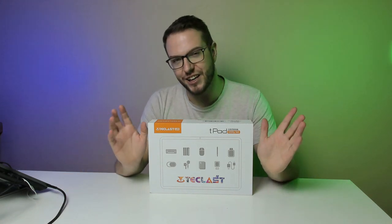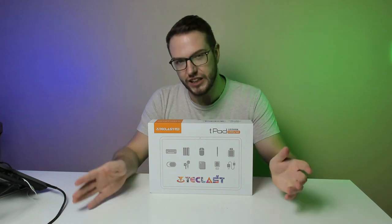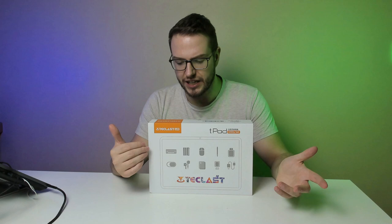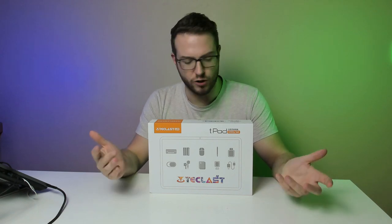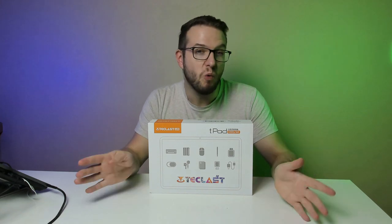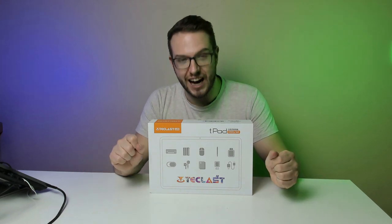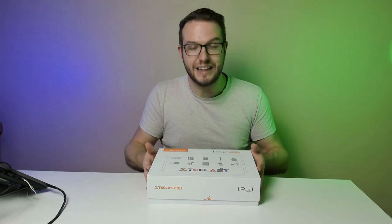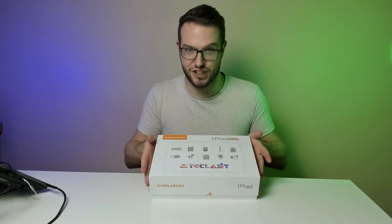I actually bought it from Temu. It was a curious case — I saw a good deal on it and thought, why not? The original price was about a hundred bucks but I got it for around sixty. I thought, let's try it out and see how it goes. It's lower tier than top ones like iPads, but let's see how it actually works.